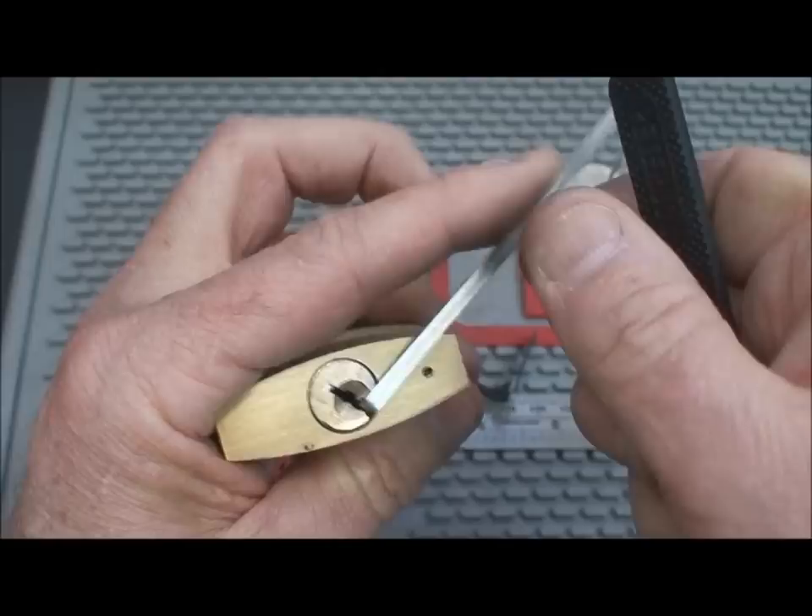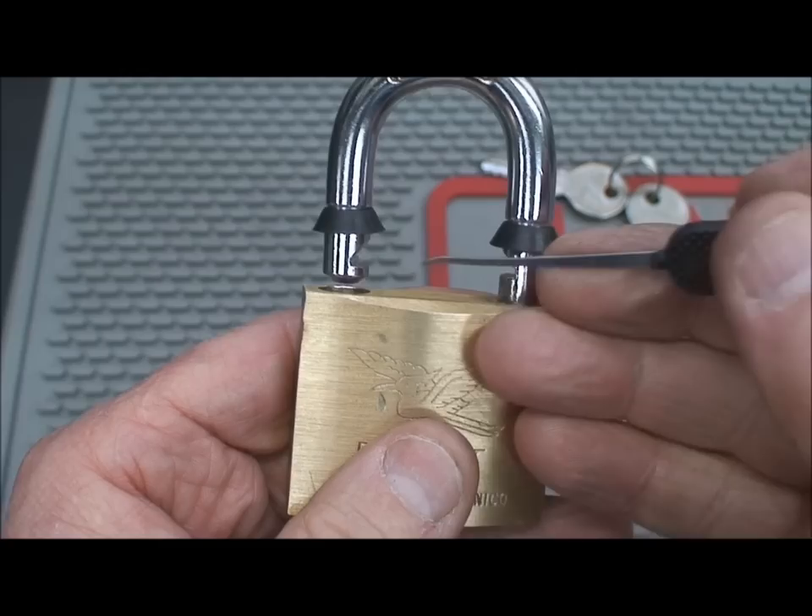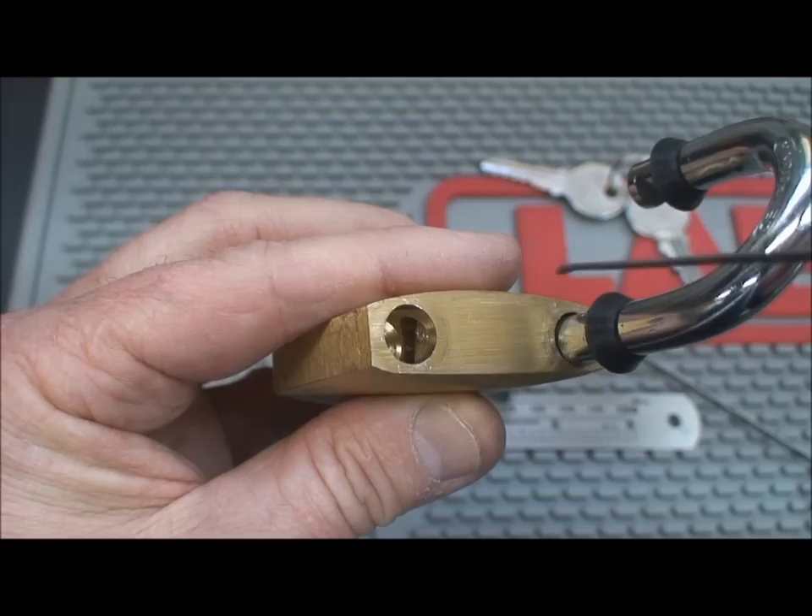Now let's lock it back up. It doesn't spring back automatically, which kind of makes you worry a little bit about its longevity. If you look down inside of here, you'll notice that there are supposed to be two pawls — one here and one here — telling you it locks on both sides. And if you look inside of there, indeed you can see one pawl, but this one apparently is not functional. I don't know why that is.